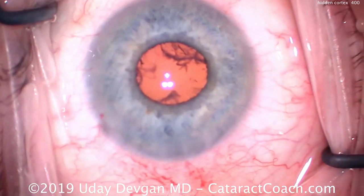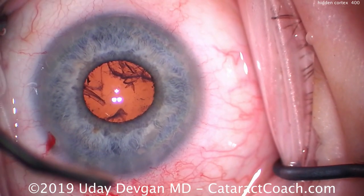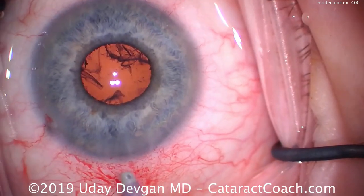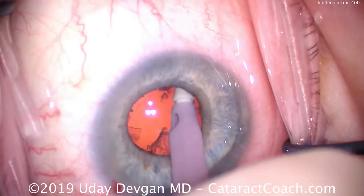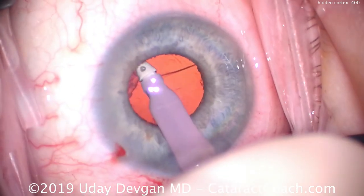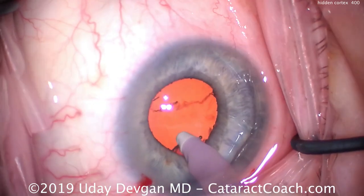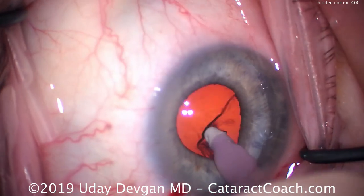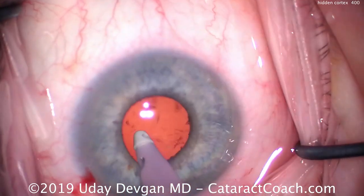The pupil has become a little bit smaller — probably about four millimeters, maybe even three and a half. But we can still proceed with the case normally. We don't need to use iris hooks or a pupil expansion ring. We put the IA probe in the eye — a little expansion from infusion pressure — and go under the iris to remove all the lens cortex in a circumferential manner for 360 degrees. We don't want to miss any spots. From the introduction picture in this video, there will be a residual or hidden piece of cortex.